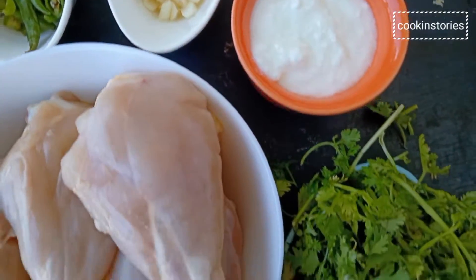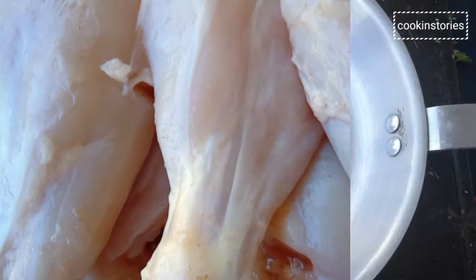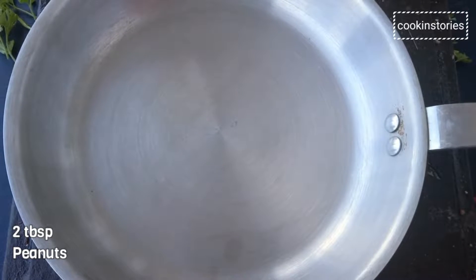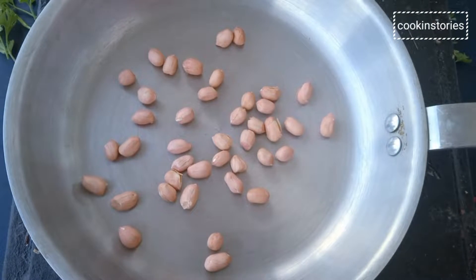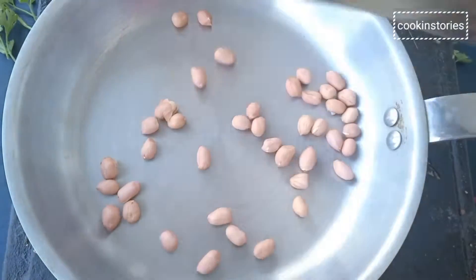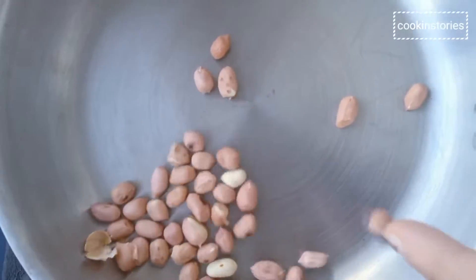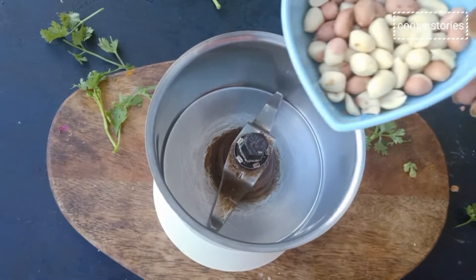Now let's begin our recipe. To start with, first let us dry roast two tablespoons of peanut in a medium-high flame until it turns light brown from all sides. Once the peanuts are roasted, remove from the pan and put them in a mixer grinder.